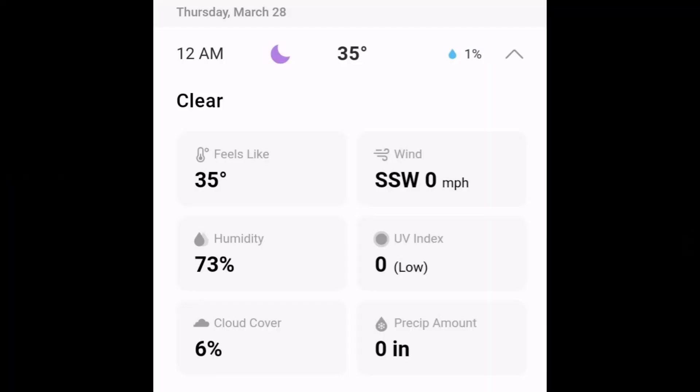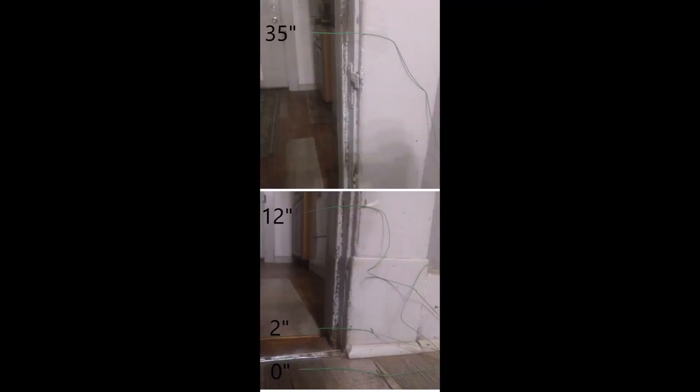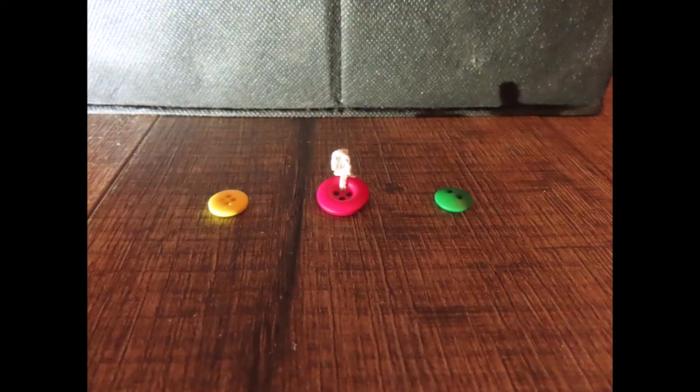Hi again, we have a couple more at-home refraction tests to show you. This first test took place around midnight and the outdoor temperature was 35 degrees Fahrenheit, or about 1.7 degrees Celsius. With the same setup as our last video, we placed a temperature sensor on the surface and three sensors at 2, 12, and 35 inches above the surface. Temperatures were recorded in Celsius. The objects we're viewing are around 14 feet from the camera, and the center of the camera lens is less than a quarter inch above the surface. Here we open the door.